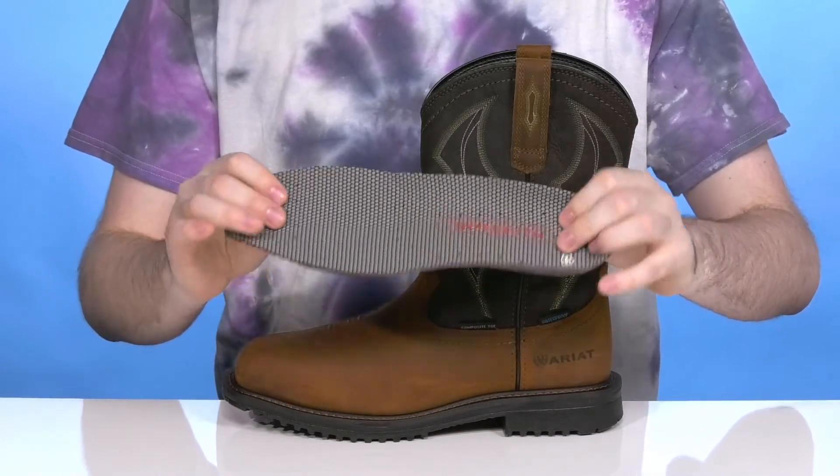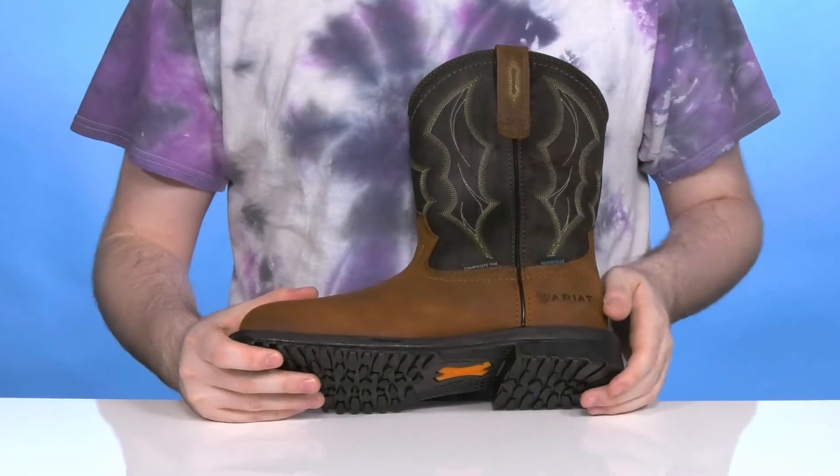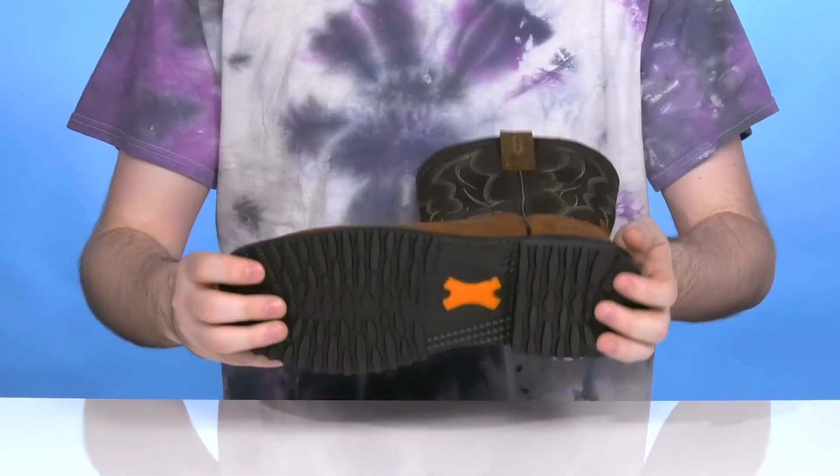It comes with a removable foam footbed that's made with the Pro Performance Foam, giving you lots of cushioning and shock absorption on the inside. While the ATS lightweight shank on the inside gives it enhanced support and stability throughout as well.